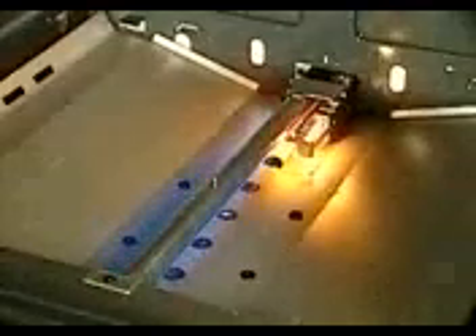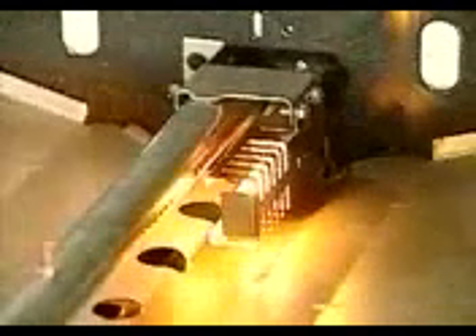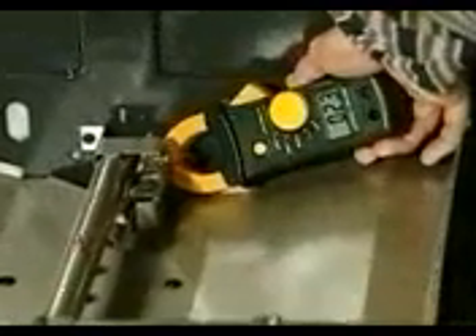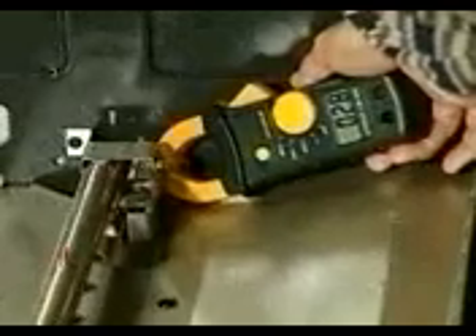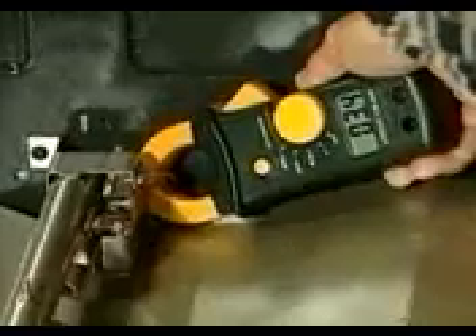One of the biggest mistakes made when troubleshooting a gas oven circuit is to observe the oven igniter glowing and automatically assume it's working correctly. But igniters sometimes wear out slowly, and it's impossible to tell the difference between the glow of a worn igniter at 1,400 degrees Fahrenheit and a good one at 1,800 degrees Fahrenheit. The only way to test a silicon carbide igniter is to apply voltage to it and measure the current flow, which should be between 3.2 and 3.6 amps after 30 seconds.